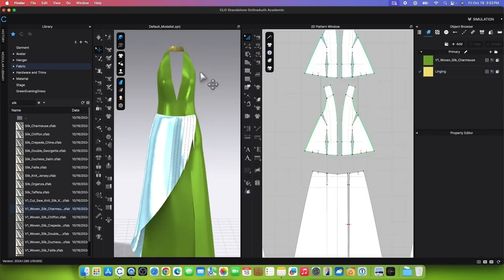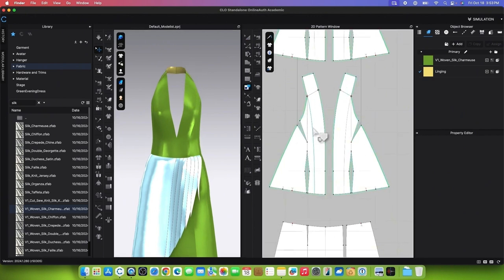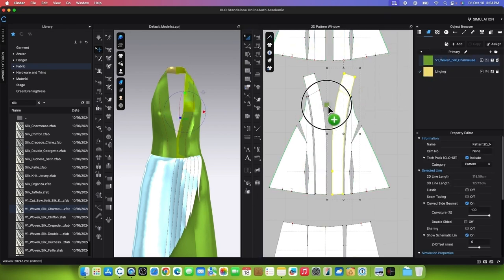To apply the same fabric onto the neck collar, cut the collar using the Trace tool. Begin by clicking on the first line, press Shift and click on the next line, then press Return or Enter to turn them into internal lines. Select both internal lines, right-click, and select Cut and Sew. Apply the same fabric as the bodice by clicking on the fabric and dragging it onto both collar pieces.